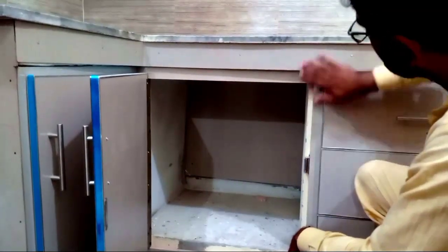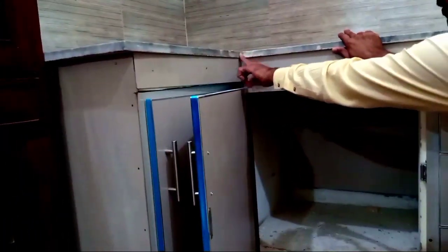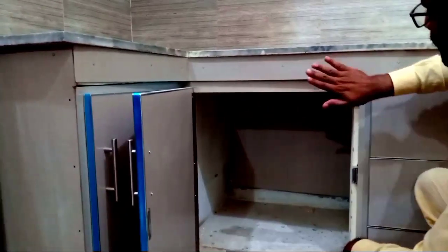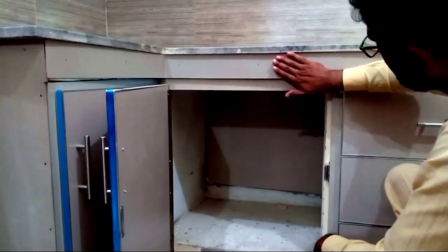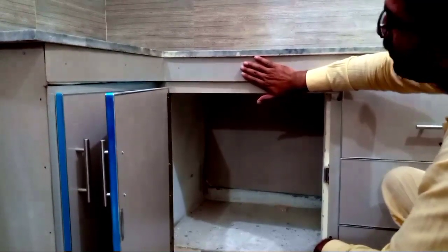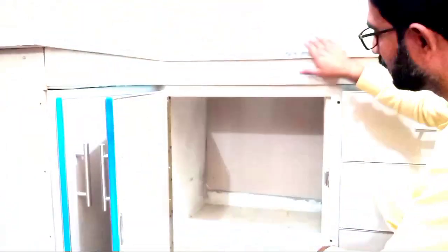So you can see all the doors from here. The bottom of the slab should be flush together. After that, when you put the doors, it is very difficult to set them and balance them.